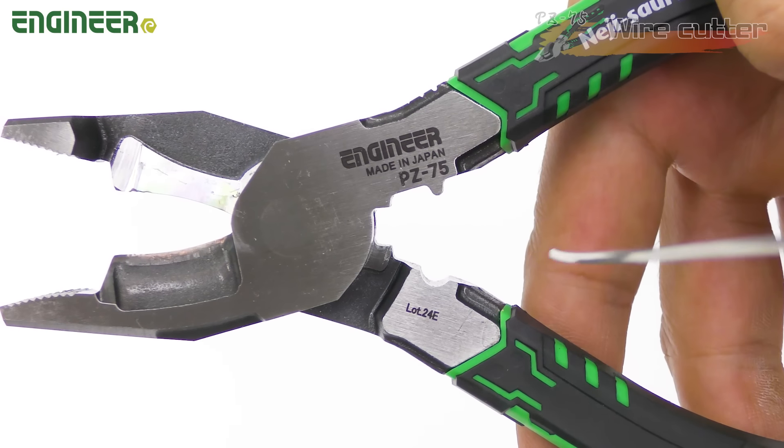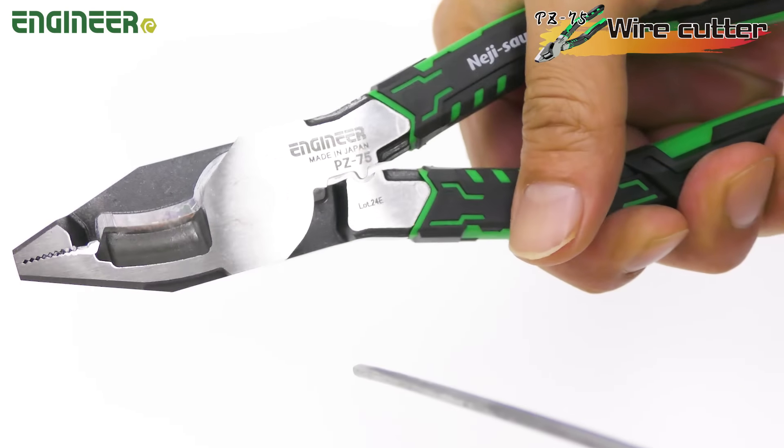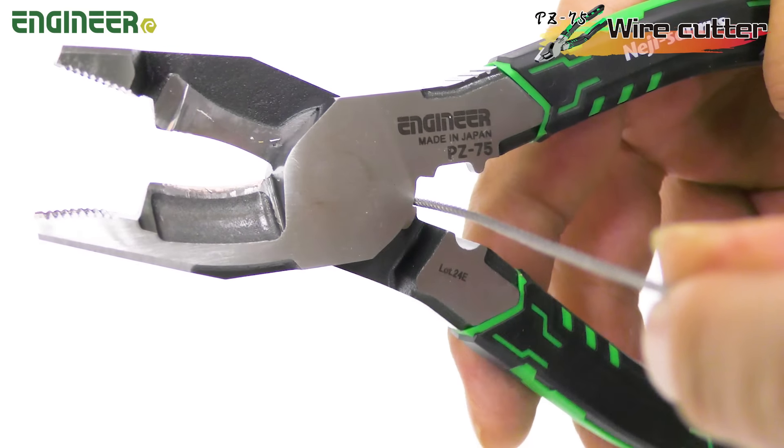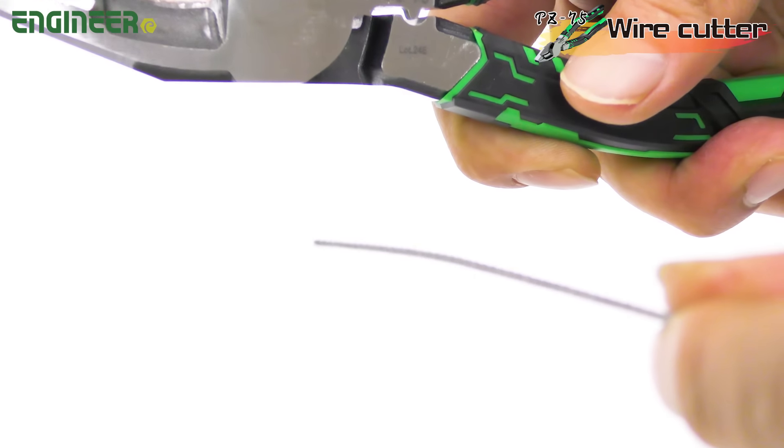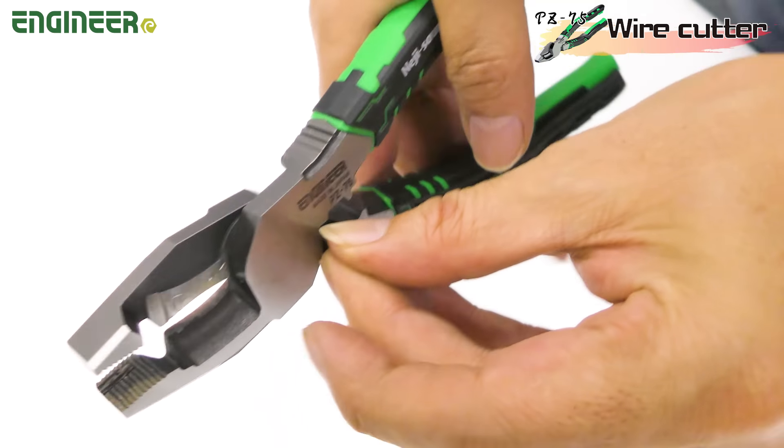The second feature is the wire cutter. With this tool, you can easily cut wires up to 2.5 mm in diameter and stainless steel wires up to 1.6 mm. And look at this — it's perfect for shortening nails too.